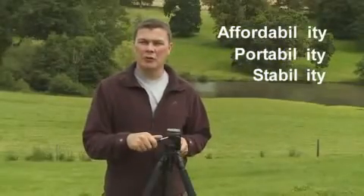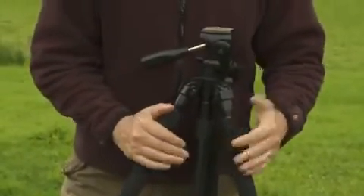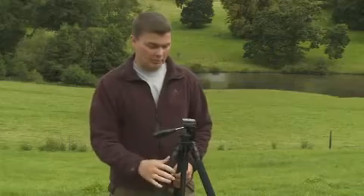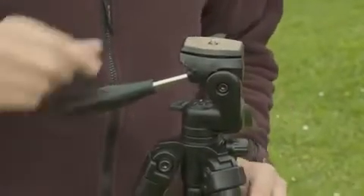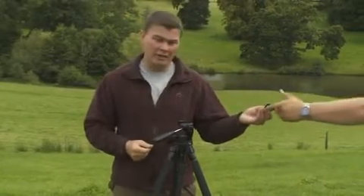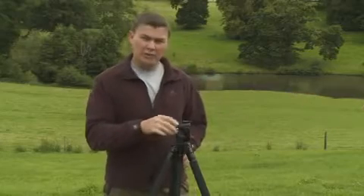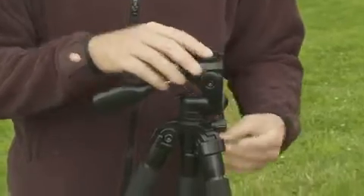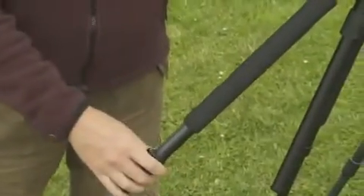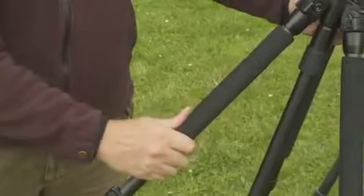Let's take the first of those: affordability. Here we have a fairly typical tripod. On the face of it it looks good value for money. It'll cost you less than a hundred pounds and it comes pretty well laden. We've got a tripod head — in this case a pan and tilt — and also a quick release plate, which will allow you to put the camera on and off the tripod quickly and easily. It's got a built-in centre column which allows you to raise the height of the tripod if you need that little bit of extra height. The legs come in three sections and at the top of this particular tripod we've got foam padding, which makes it much easier and more comfortable to carry the tripod when it's particularly wet and cold.